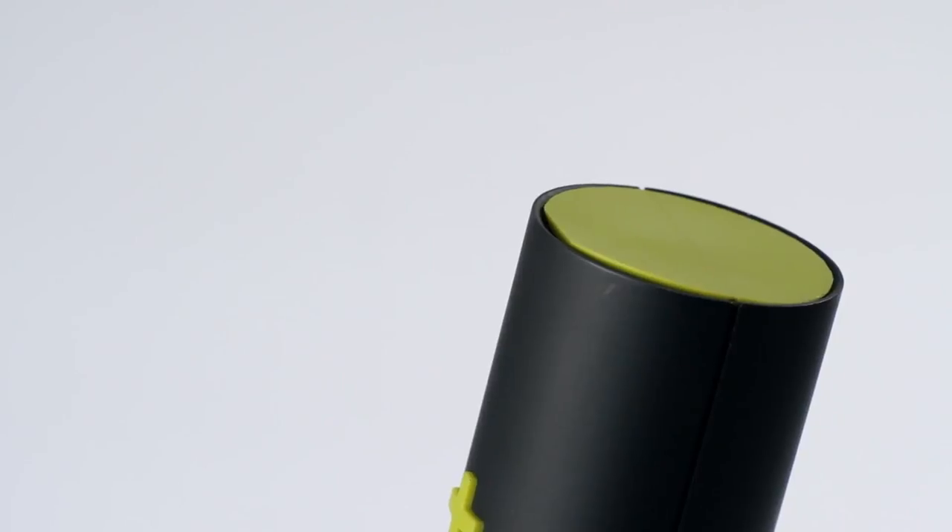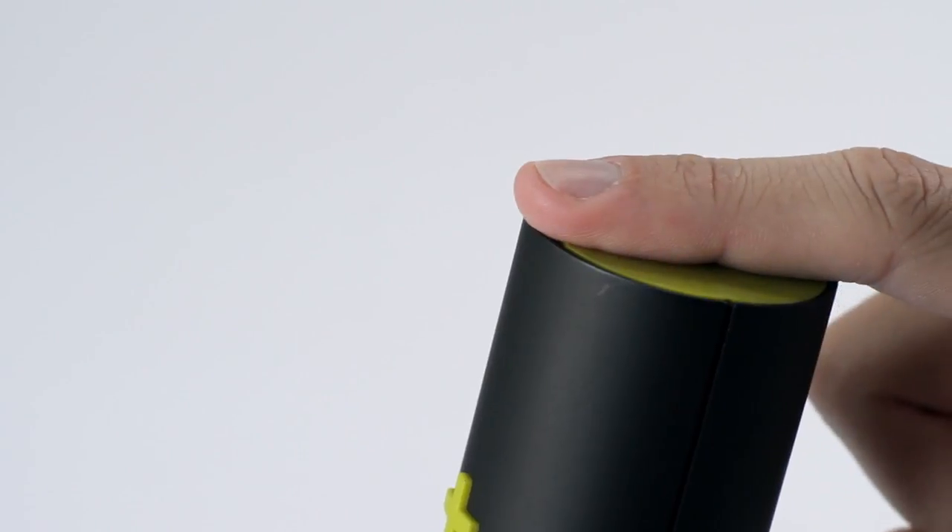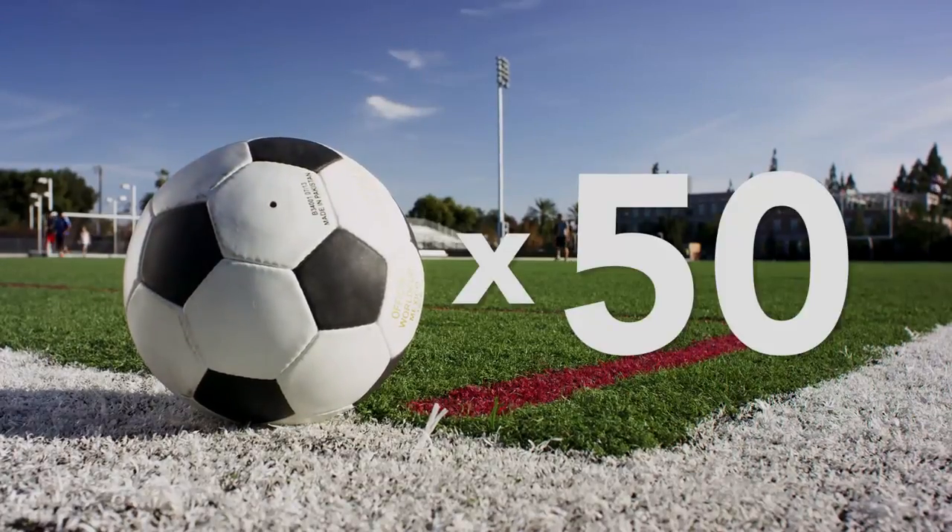The Torex is powered by a robust lithium ion battery that is rechargeable through a simple micro USB connection. At full charge, the battery is capable of topping up 50 balls.